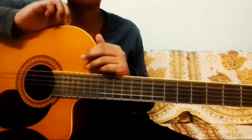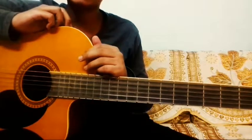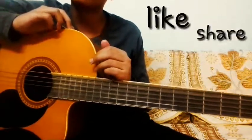It's very easy to play. Thanks for watching — like, share, and subscribe. Bye!